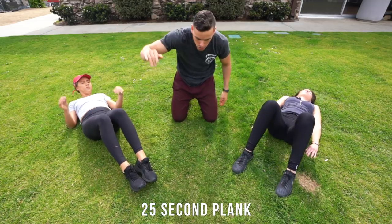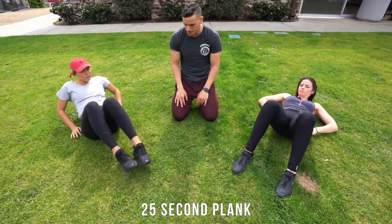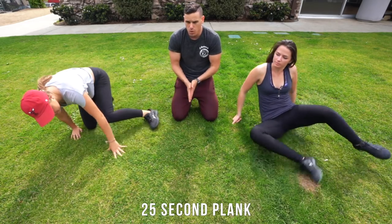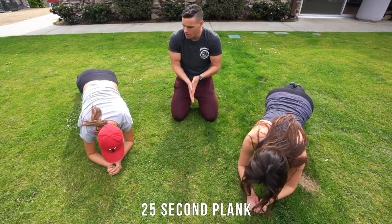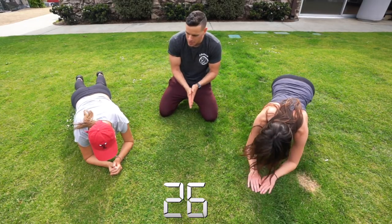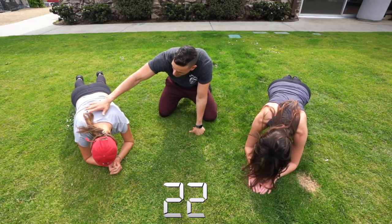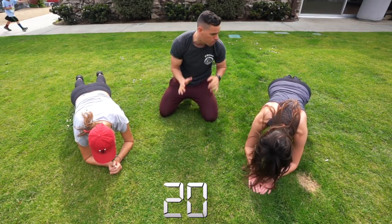Everybody we're gonna be hopping out to a plank position — same position right here. Go into a plank, quick plank. Now this is the most important thing: as they are in this position, they're going to tuck in their chin, their stomachs are gonna be tight, rounding their back just slightly towards the sky.